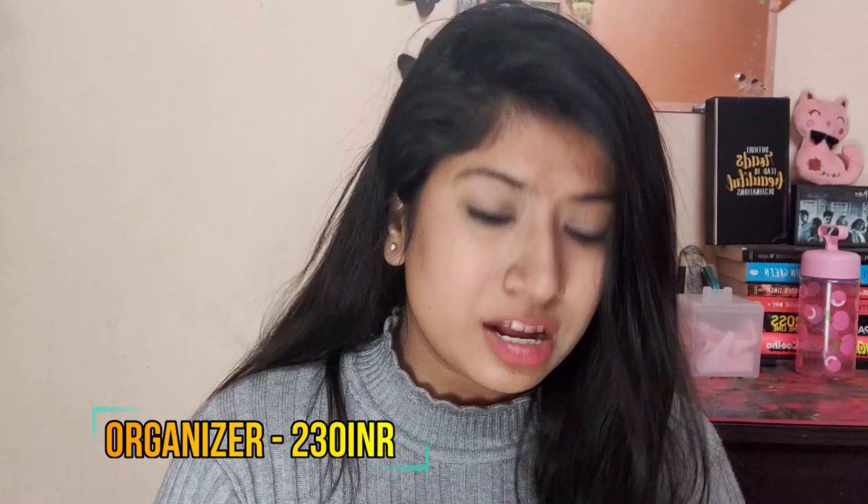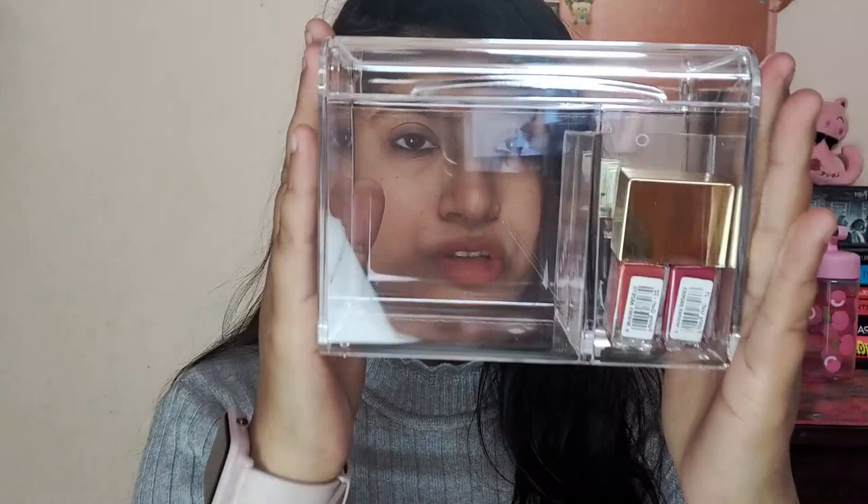This is the glass makeup organizer — it's made of kaanch (glass). I would actually suggest you guys not to buy this one because it's so fragile that if it falls it will break. But with the plastic-type makeup organizers, even if they fall they won't break. I still bought it because it looks good, but I regret it a little. It's around 190–250 rupees and it's glass, so that's why.